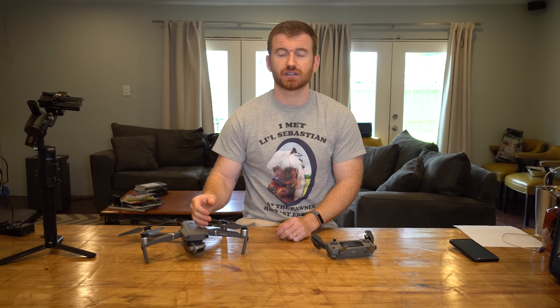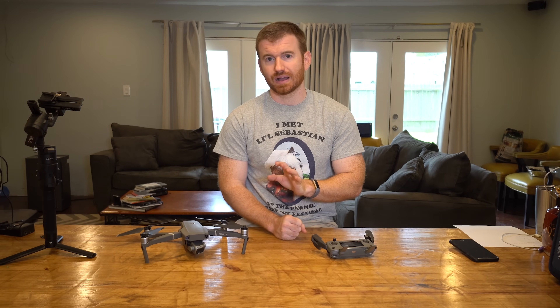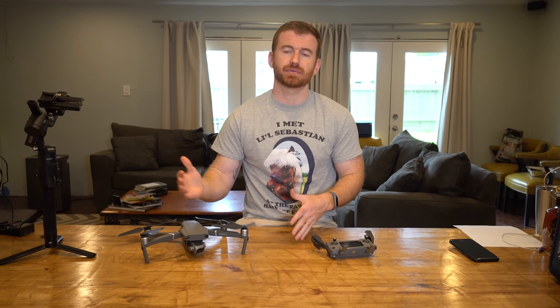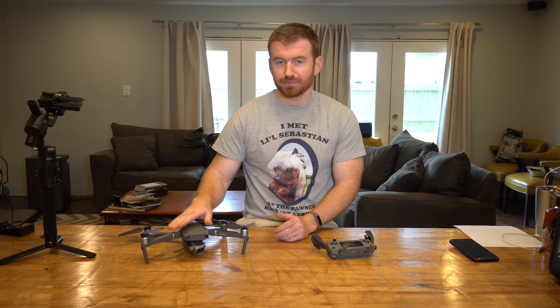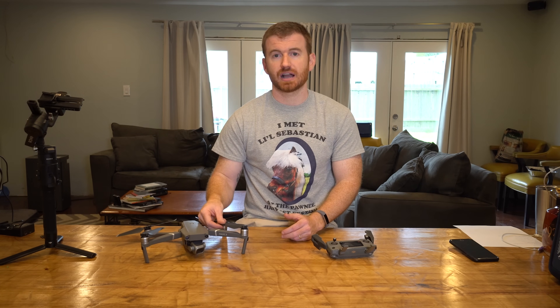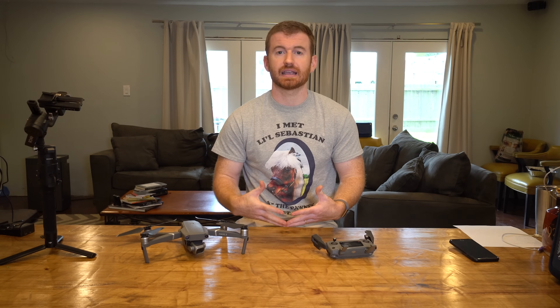I much preferred the bigger sensor, better camera, better color, and better quality over the ability to zoom. The Zoom felt like they just put an optical zoom on a Mavic Pro. If zooming is important to you — say you're going on safari or need to be further from your subjects — look into it. But for someone who's been in the drone industry a while, I highly recommend the Mavic 2 Pro. If you're hopping in for the first time, look at the secondary market for the Mavic Pro, test it out, and then maybe upgrade later or wait for the next iteration.